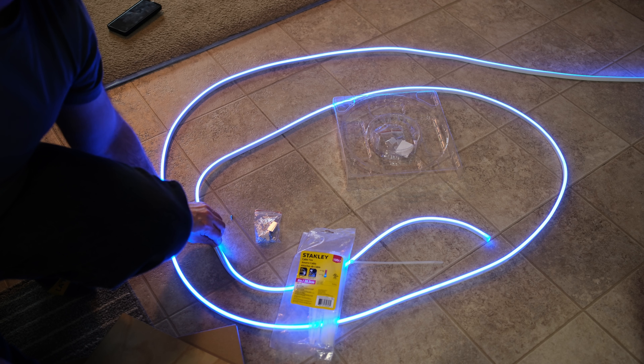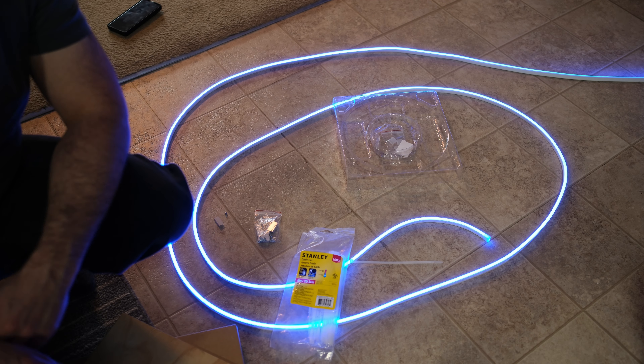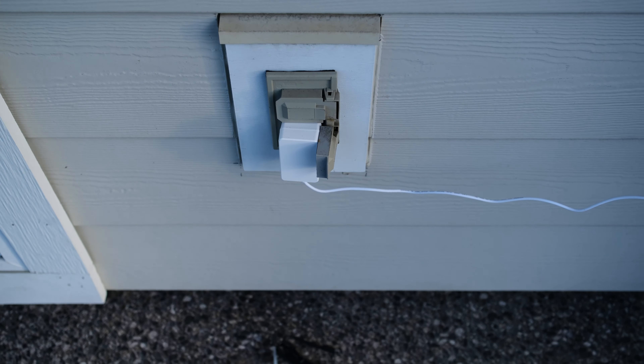Now let's get out there and show how we do a deck. I'm going to be installing it this way to shine against the wall — also an interesting way to install these. I have it plugged in now and we can see it all across here.